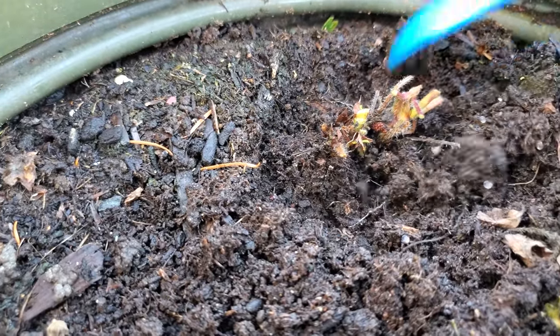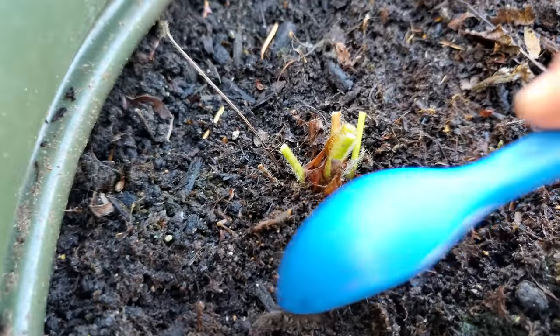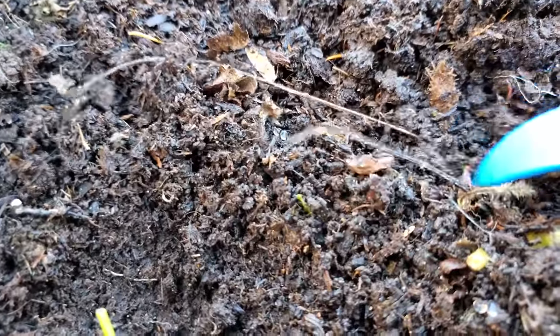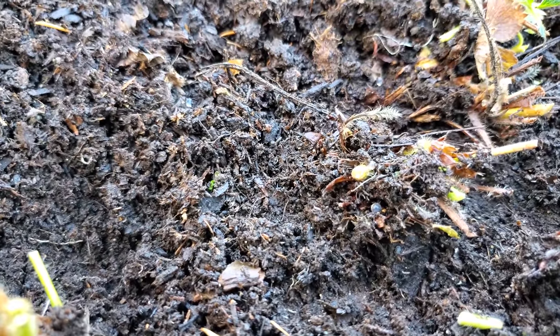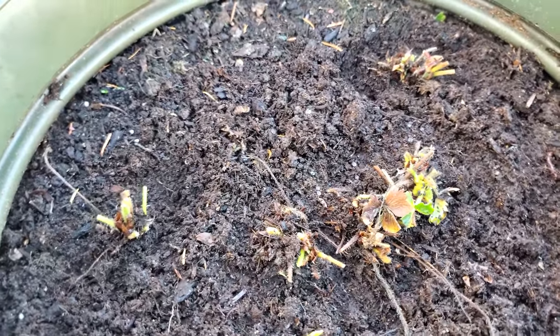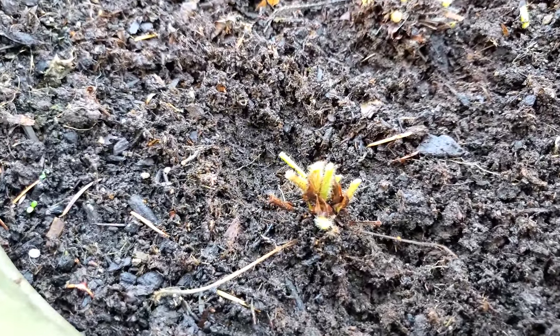I'll just dig around them a little bit to expose them. Same with this one here — just be careful but get some of that soil out of the way. And then this final one in the middle. Make sure that we don't bury the one that was already good. There — you can see the four crowns that are in here are now nicely above the soil surface. That's what you want your winter strawberries to look like.